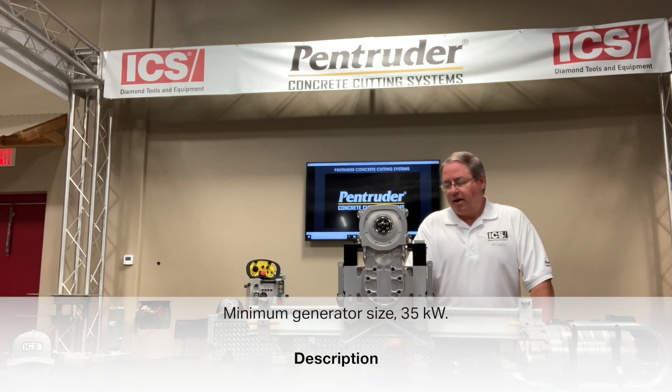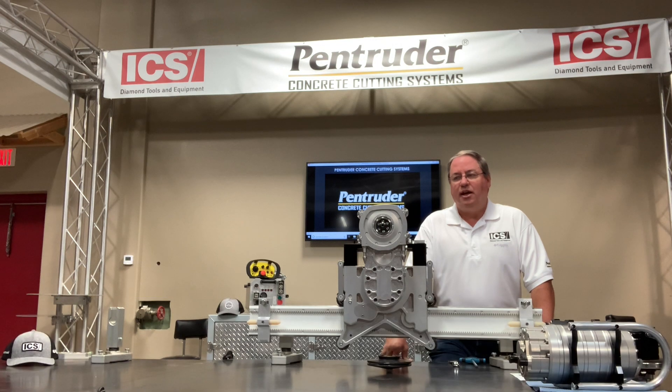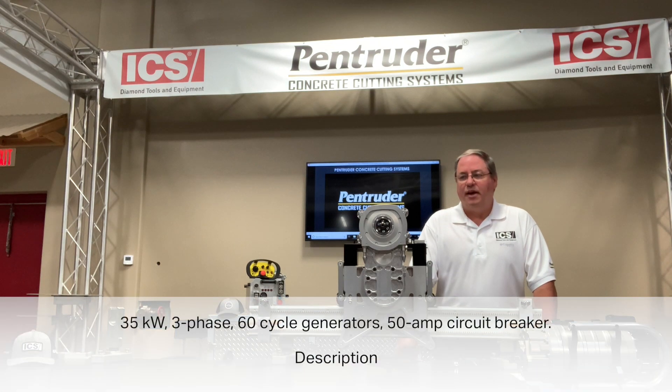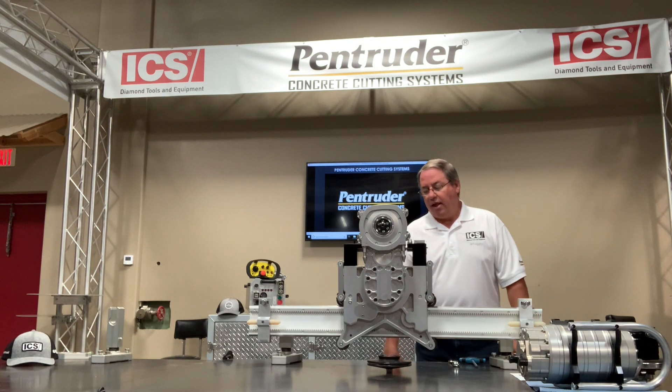A 35-kilowatt generator is the minimum size you need. If you're also running an electric flat saw, talk to your manufacturer to see what they require — typically you need more kilowatts to run the electric flat saw than you do for the Pentruder wall saw. A 35-kilowatt three-phase 60-cycle generator will run this very efficiently with a 50-amp circuit breaker.